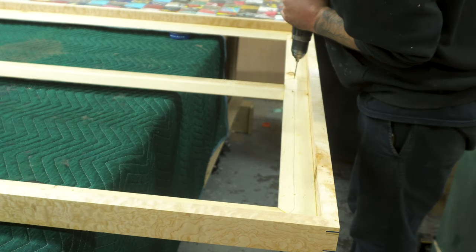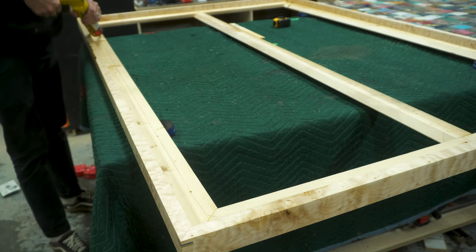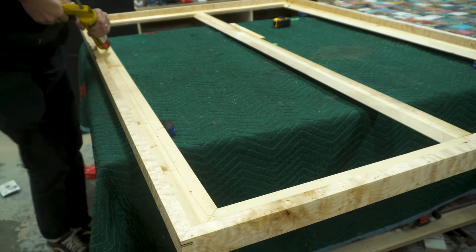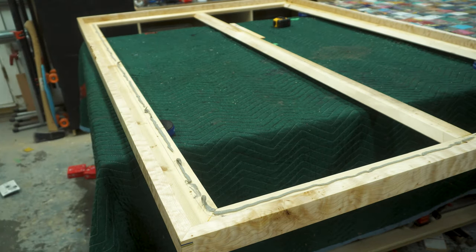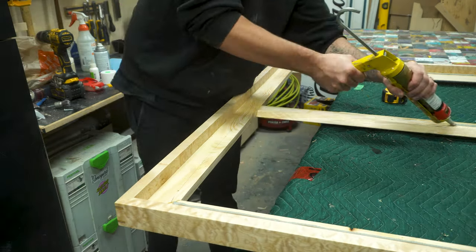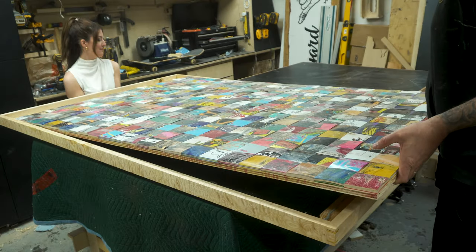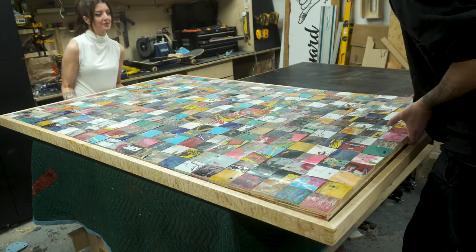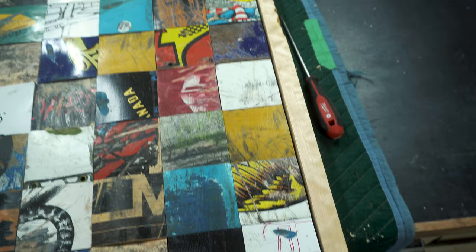On the inside section of the frame I drilled a series of holes to allow me to screw through the frame into the art piece, securing the two together. I also applied a small amount of PL construction adhesive for extra grab, because the whole thing is pretty heavy. With a little help from my wife we lifted the art piece inside the frame, adjusted it so there's an equal 1/8 inch gap all the way around. This gives you that clean shadow line.